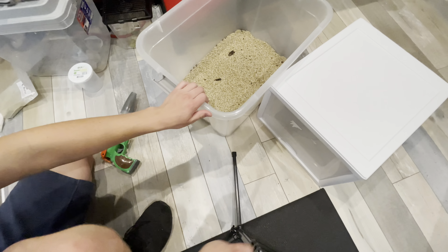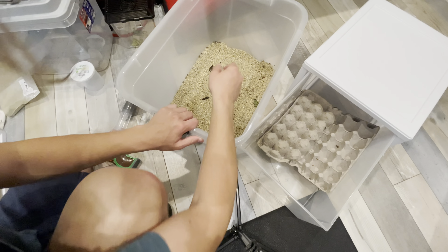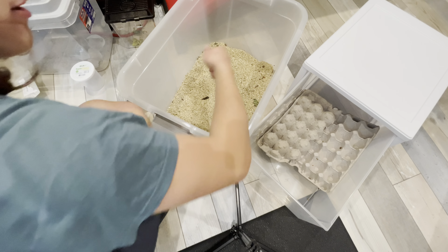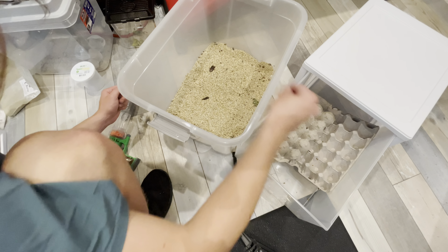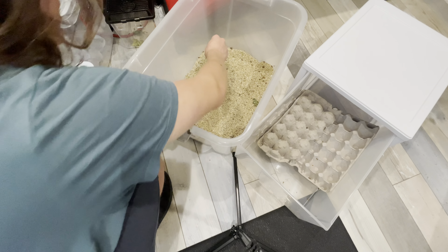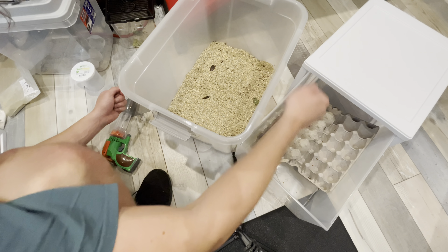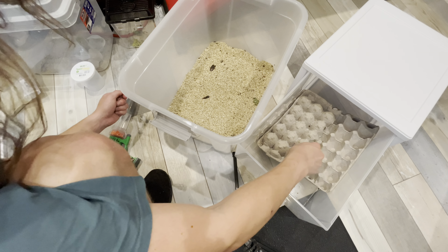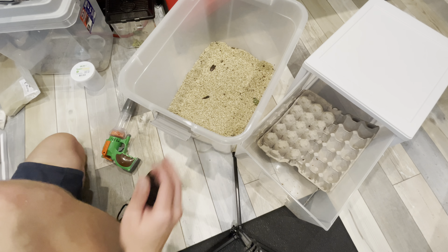I'm going to go ahead and move all the babies into here. I'm literally just going to pick them up — there's going to be a bit of vermiculite in here but it doesn't really matter. Look how many babies there are in here. I could just dump all of this vermiculite in there, but if you have a sieve it might work — except they're so small they're like the size of the vermiculite. So I'm just going to fast forward through this.